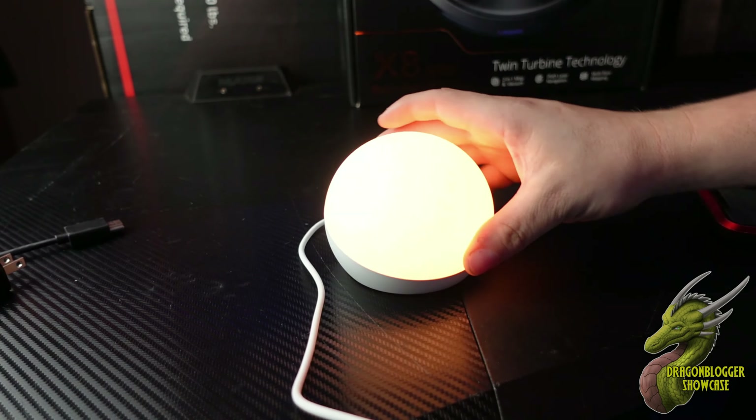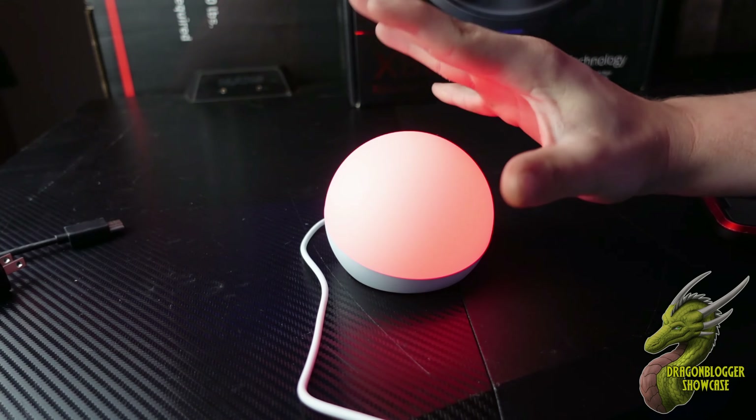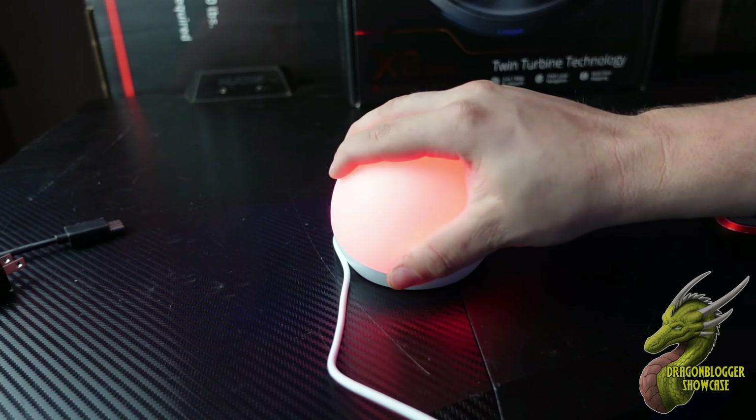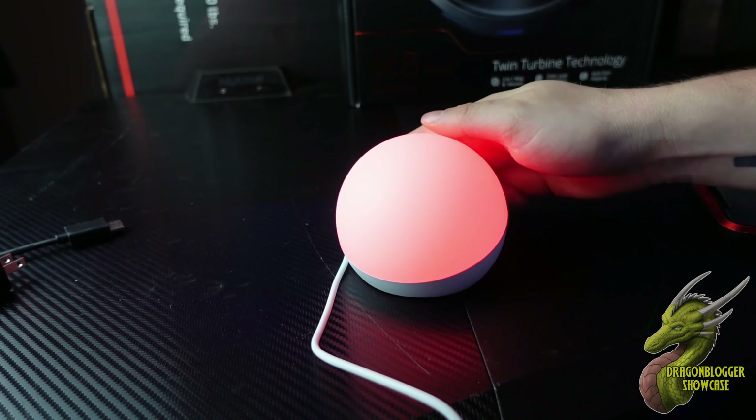Personally, what we're going to be using this for is a nightlight for my baby that's on the way. This is a very nicely diffused light, as you guys can see right there — it's not a harsh light, so it's going to be really nice in the baby's room or nursery.